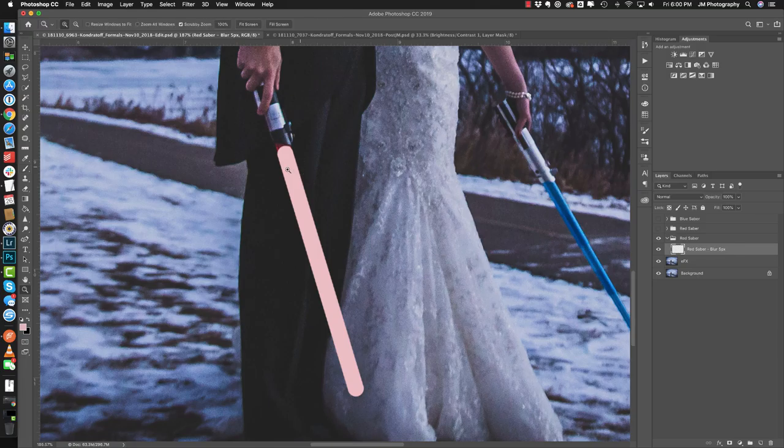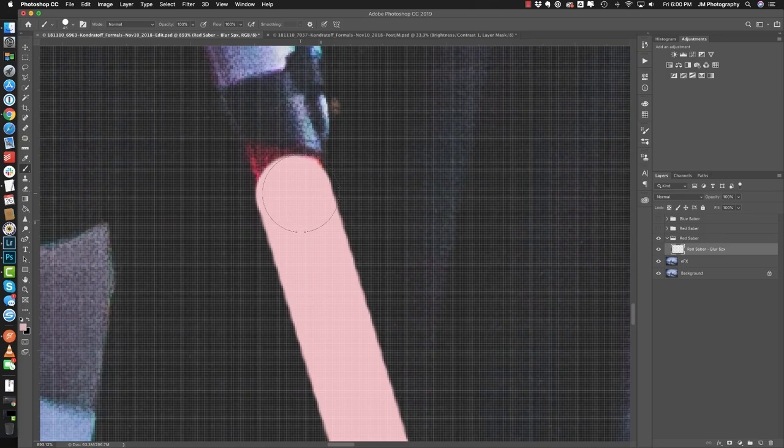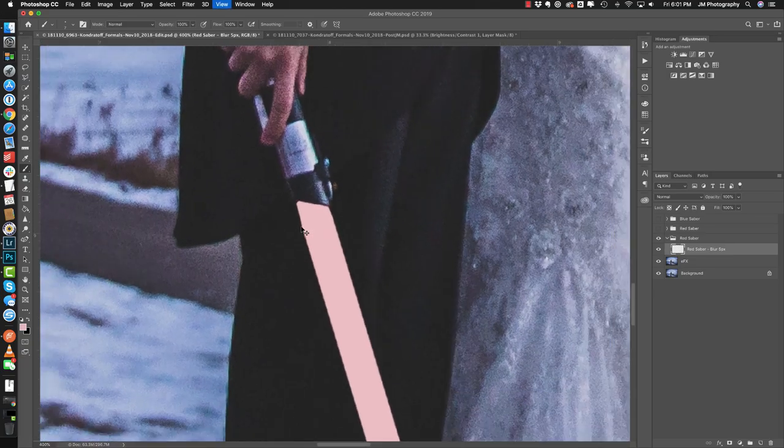Now we're going to refine this a little bit — zoom in, use our brush tool, make it a little bit smaller, and fill in any additional pieces that haven't been colored in by our initial selection just by hand. Perfect, just like that. Now we can zoom back out.